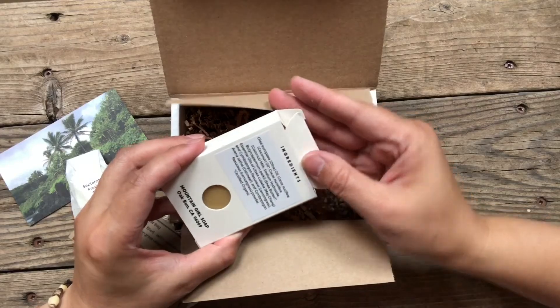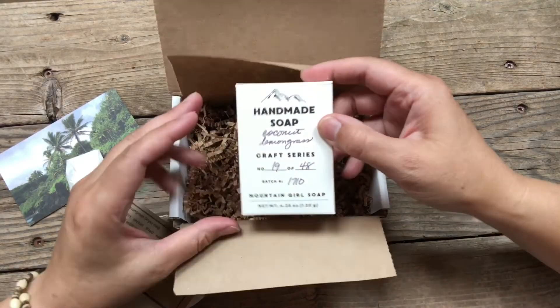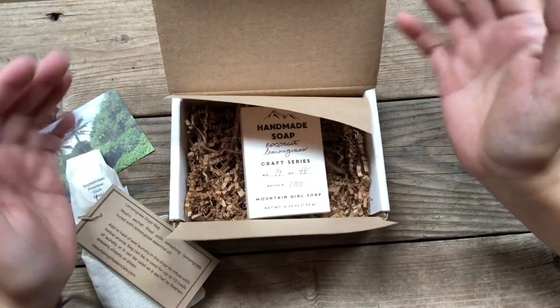So there you are — coconut lemongrass. Enjoy! I hope you enjoyed that unboxing and it gets you fired up for what's coming into your mailbox for the month of August. If you're not on the membership and you want to be, or you know somebody, send them over to mountaingirlessentials.com and click on Soap of the Month Club and join us. Okay, I'll see you next time. Bye-bye.